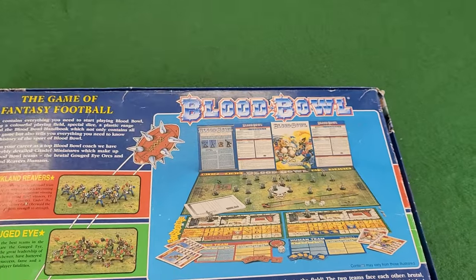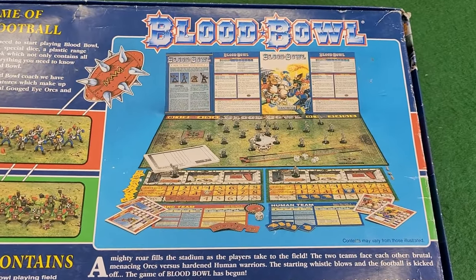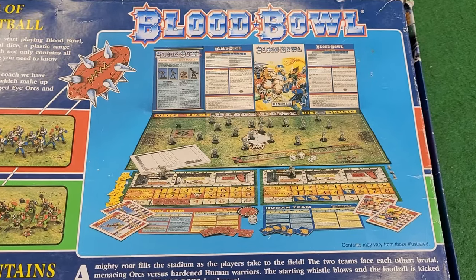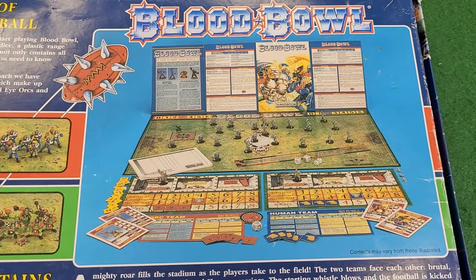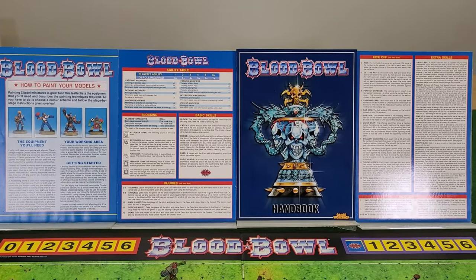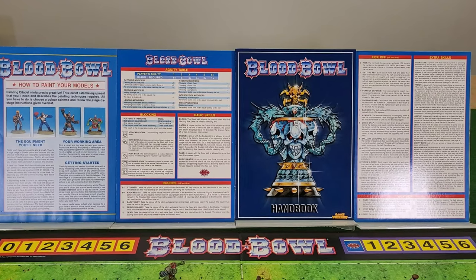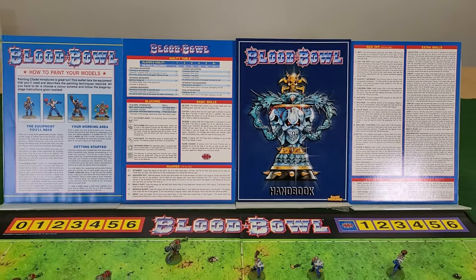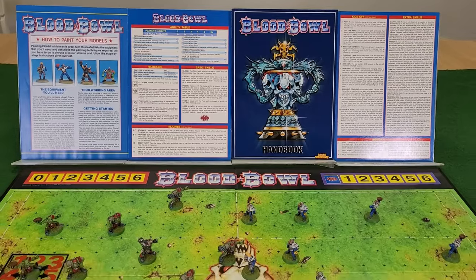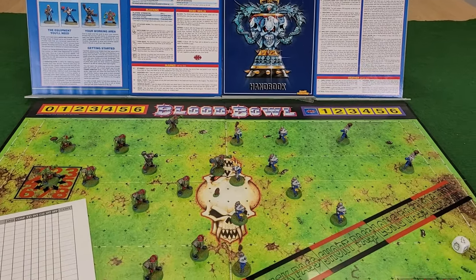That means the models in this box were first released in 1996, and holy moly can you tell. They're the epitome of 1996 monoposed plastics, but we'll take a closer look at them in a few minutes. Unlike my Warhammer Fantasy Battles 5th edition starter set, which is now one of my core teenage memories, I have no idea where this set came from. I must have bought it sometime in the early 2000s, with every intention of getting it painted up and playing a few games.